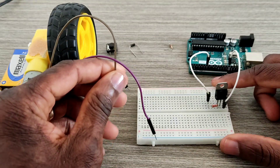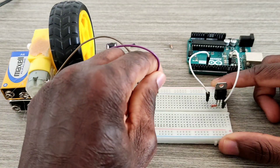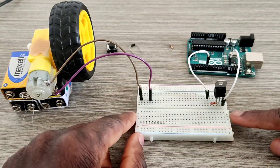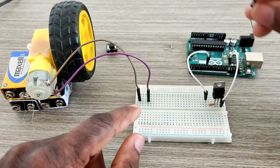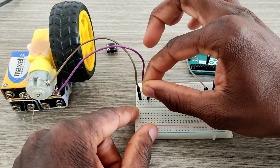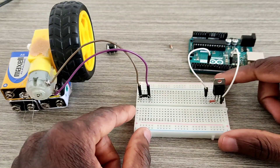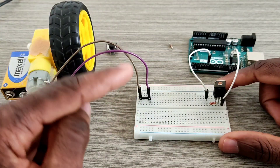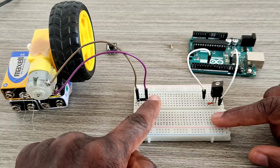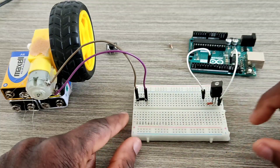Now I'm going to put one side of the DC motor here and the other side here. I pick up the normal diode and connect it in parallel with the DC motor. The cathode is on the right side and the anode is on the other side.